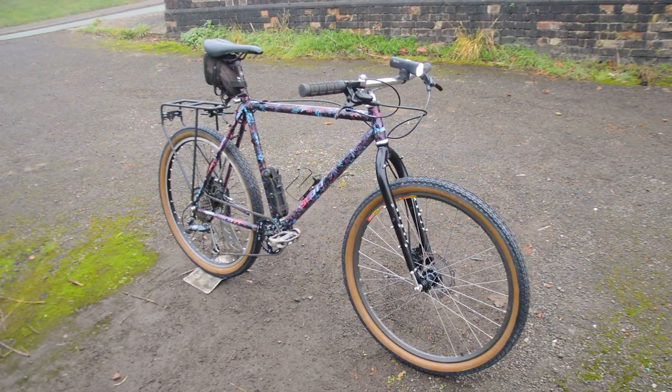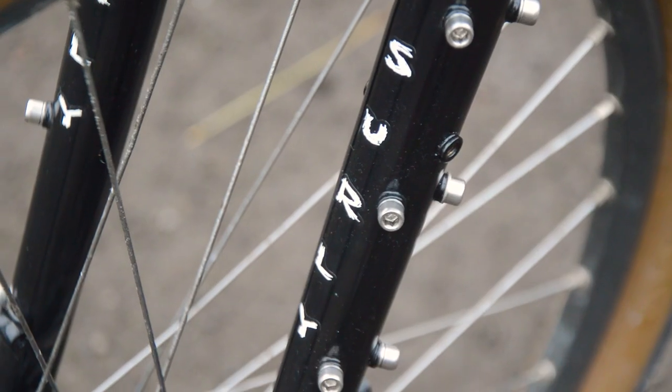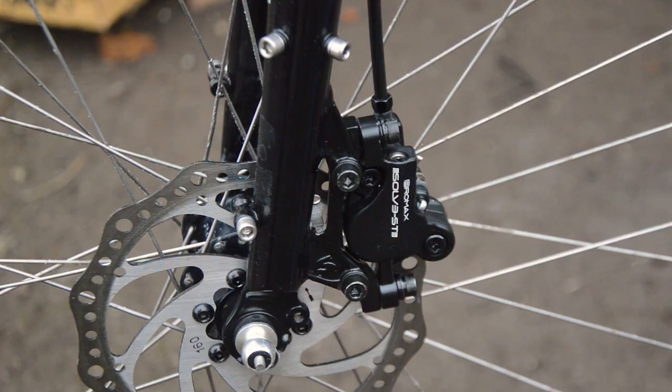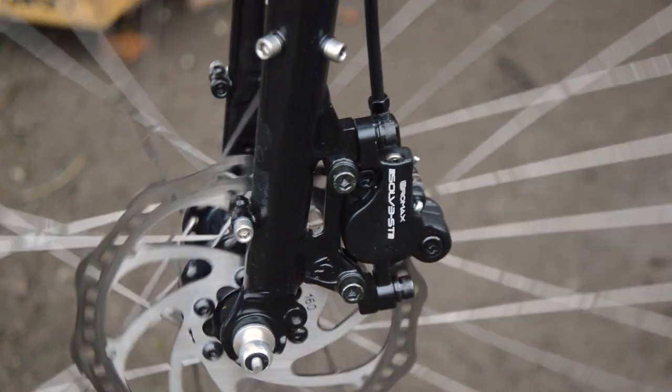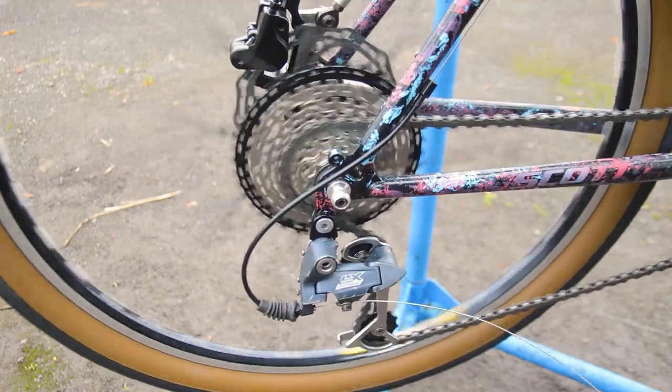As it goes, the bike went unsold, so in December I decided to give it a bit of a makeover and add some upgrades: a Surly Ogre fork, disc brakes front and rear, and a 1-by-8 wide ratio drivetrain.